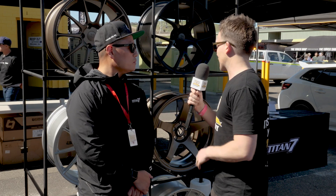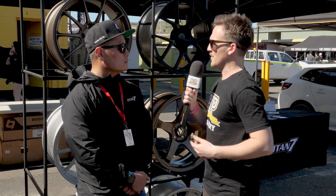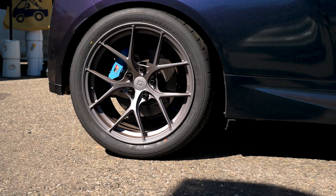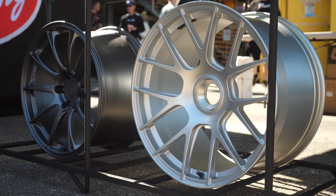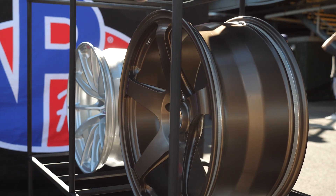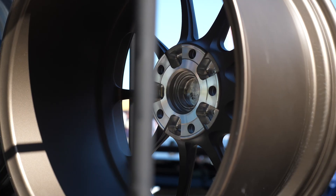In terms of the design process and determining whether you're going with a 10-spoke or a 5-spoke design — some designs are inherently more challenging in terms of strength and weight properties. Within our testing, a split five is probably the best in terms of having a really good weight-to-strength ratio. A 10-spoke is also very good. A 5-spoke is probably the least in that regard, but it looks the best to some people. The advantage of having a forged wheel is that it gives us the ability to put out whatever design and still be among the lightest and strongest wheels available.